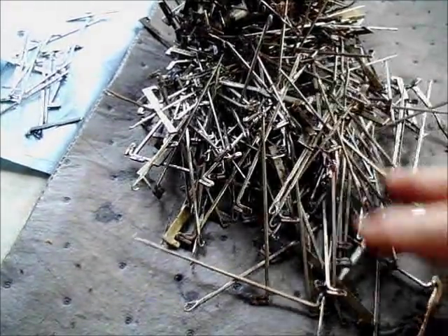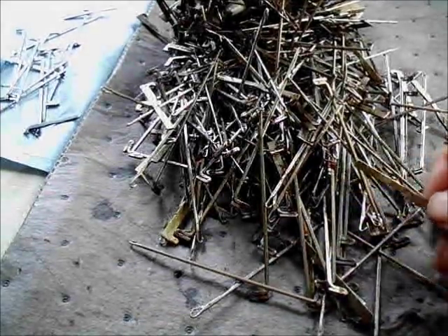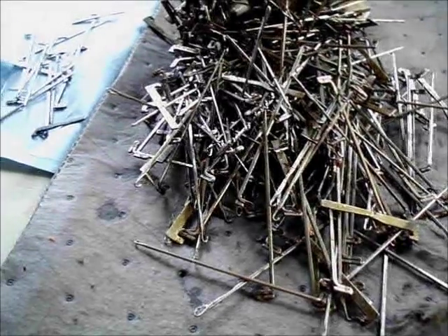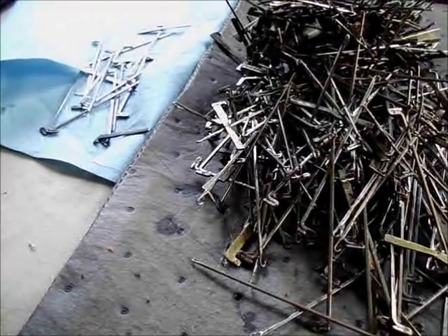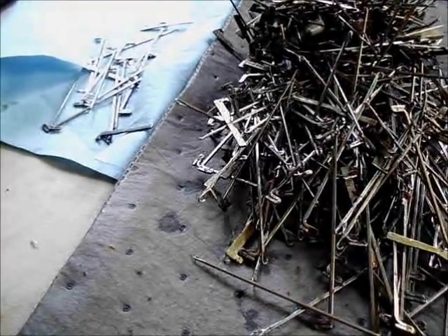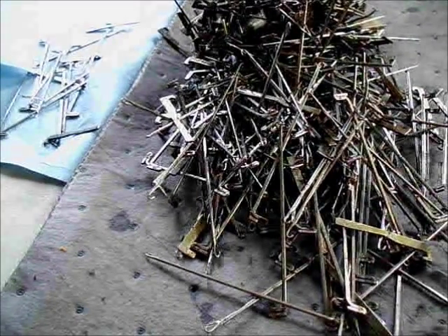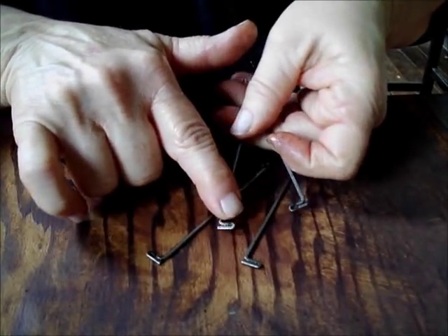This pile of needles and pushers is just out of a bath in Marvel Mystery Oil. So they've been deep cleaned, but they still need some hand finishing. On the glue cloth are some that have been thoroughly cleaned and are ready to go back in the machine. I'm going to show you how to get from here to there. Although these have been soaked and all the dirt is loose, not all of it is gone.